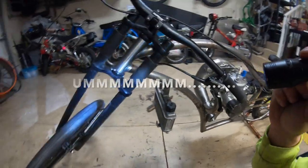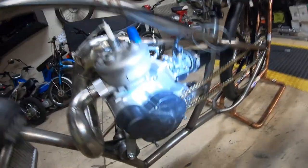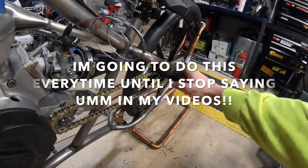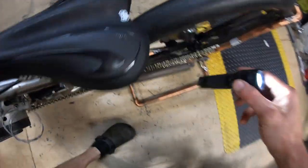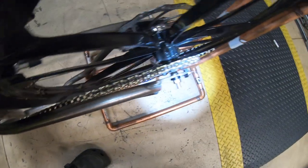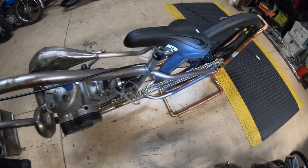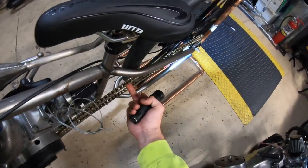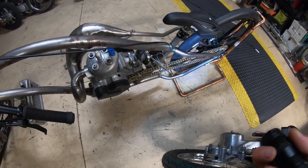I cut the chain down — got the new sprocket in so it's the right pitch, and cut the chain so it fits. I'm thinking I'm going to need some sort of roller with a guide to help keep the chain from contacting the frame since it's close. I got the adjusters on and the wheel is aligned, but if the chain hops up and down it's going to hit the frame a little bit.